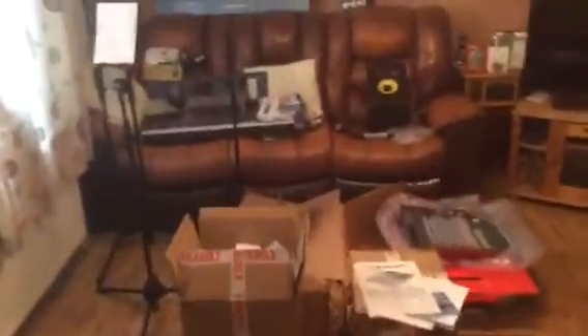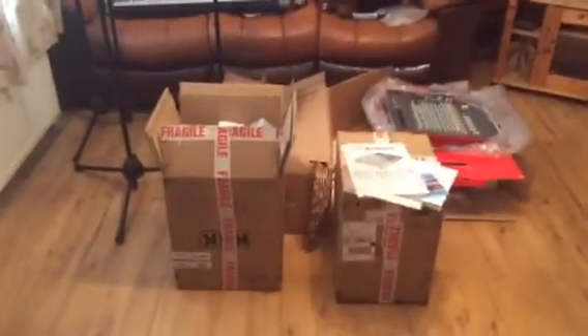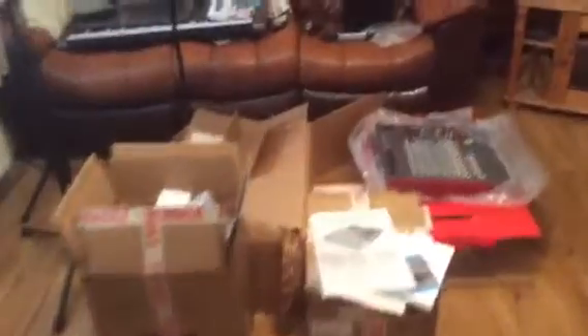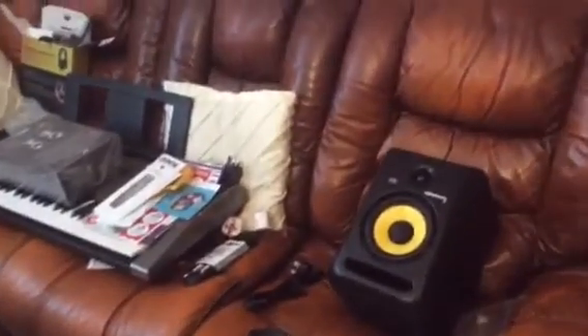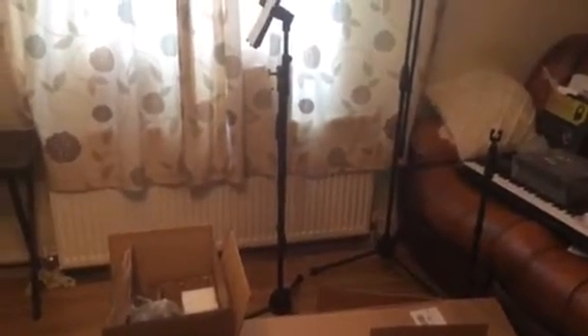Just taking you into the other room now. Excuse the mess. There's a bit of R-text here. This is the equipment ready to go into the conservatory. This is my first section of new equipment that I purchased. We've got some different sections over there — I'll explain that in a little bit more detail in the next video. Happy recording!